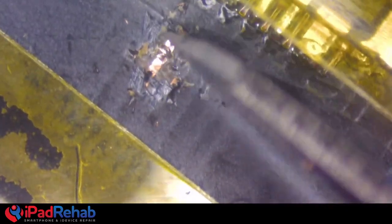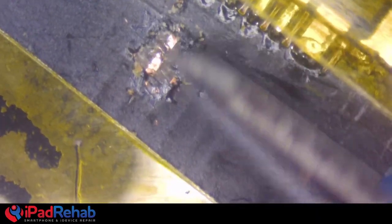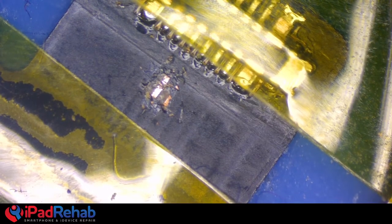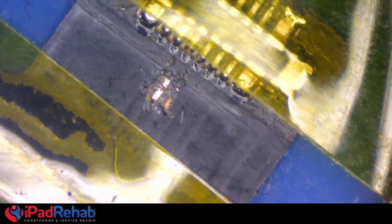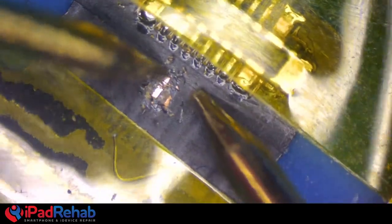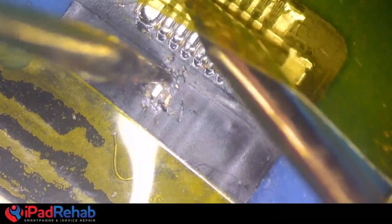We've got one line severed. Let's probe around and figure out which connector pin that line goes to. I'm going to look it up — the power button on the iPhone 11. Probing it: it's the one that doesn't beep. Let's see — the third skinny pin in from the outside edge going toward the center of the board.